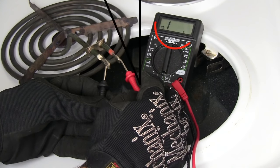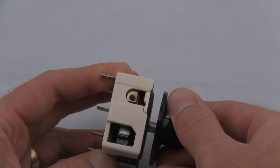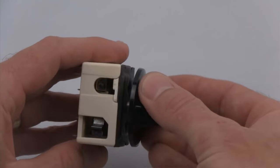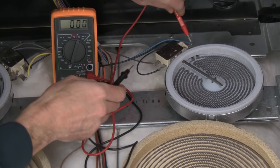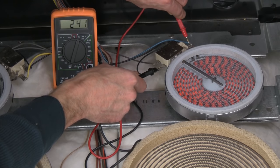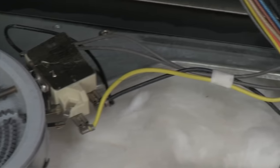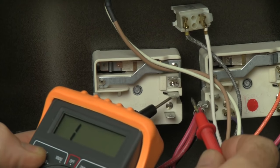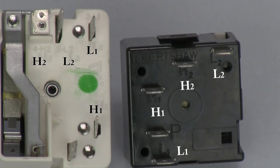The switch that routes electricity to the burner element can be checked in the same way. It should be closed — allowing electricity to flow — whenever the switch is turned on, and open — not allowing electricity to flow — whenever it is turned off. Remember, with a 240-volt electric range it takes two 120-volt circuit connections. Follow the wires back from the element and check each connection independently: L1 input to output, L2 input to output. Most switches are labeled L1 and L2 as well as H1 and H2, and you may also see a P terminal.